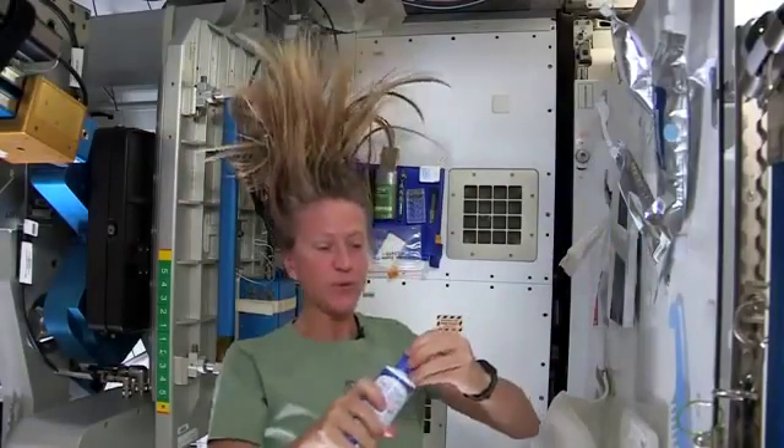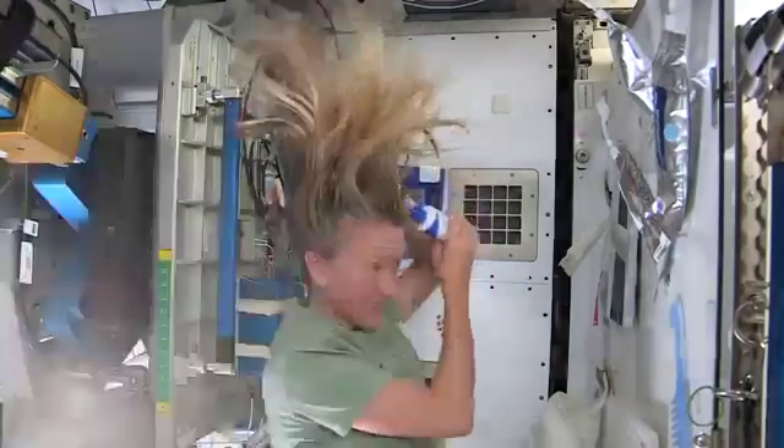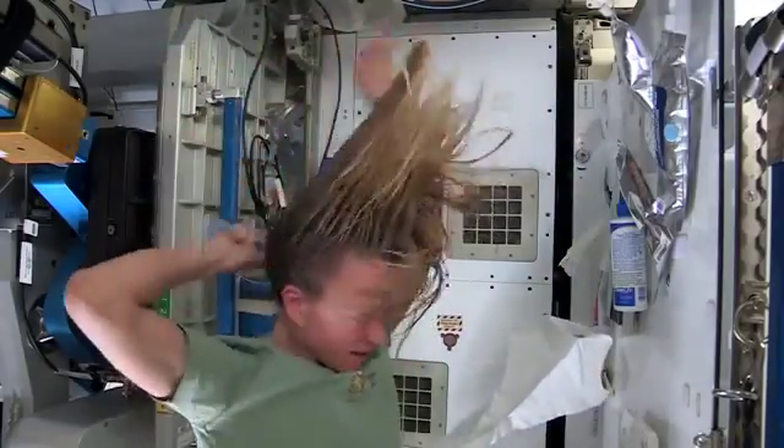Then I take my no-rinse shampoo and squirt it also on the scalp, just a little bit, and rub it in, kind of working it out to the ends. And sometimes I'll actually take my comb to help work it all the way to the ends.